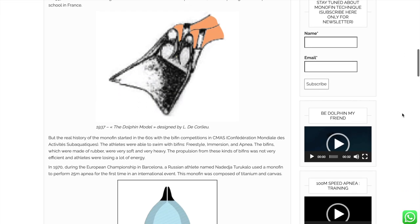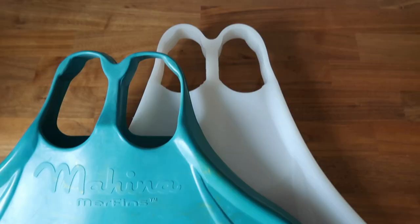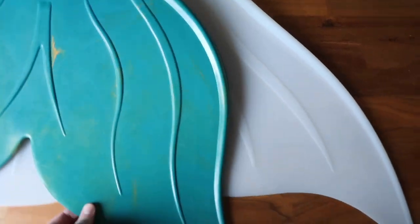DIY mermaid tails and monofins have been a thing in our community since the very beginning. The first monofin was reportedly patented in the 1930s, and back in the day they didn't really have the mermaid vibe we've all come to expect from monofins made specifically for our sport. So in the early days, if you wanted a very specific shape, you had to get creative. And I've got nothing against people doing their research and safely prototyping new designs — where would our industry be without creative individuals? But that's not what I'm talking about today.